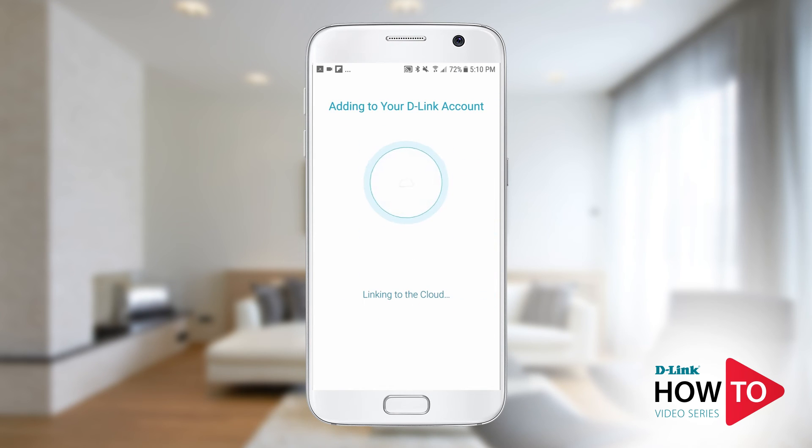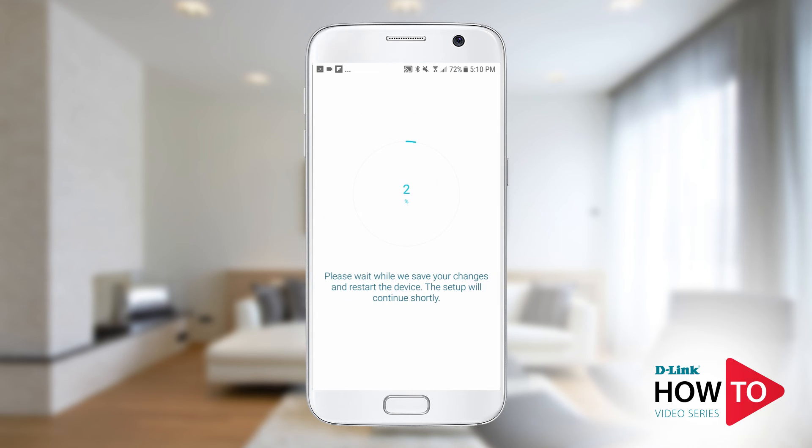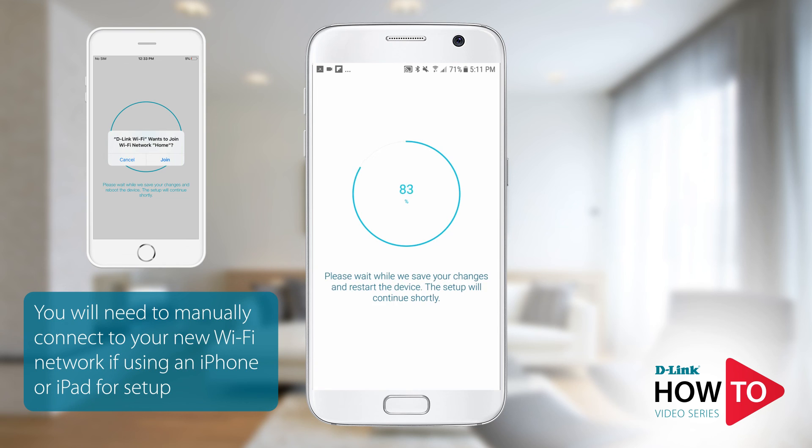The router is now being linked to the D-Link cloud server. Your changes are being applied to the router and rebooting. If you've changed the Wi-Fi network of the router and you're using an Android device, you will be automatically connected to the signal of the router. In some cases you may be prompted to connect to the network. If you're using an iPhone or an iPad, you'll be prompted to join the signal of the router.